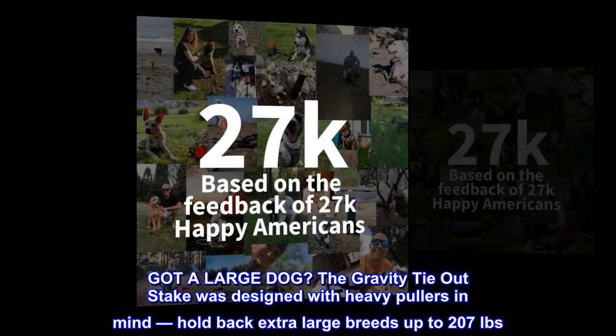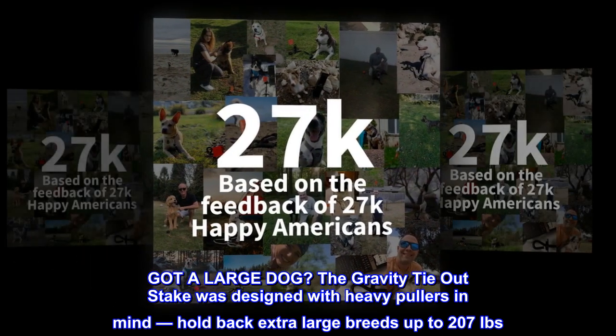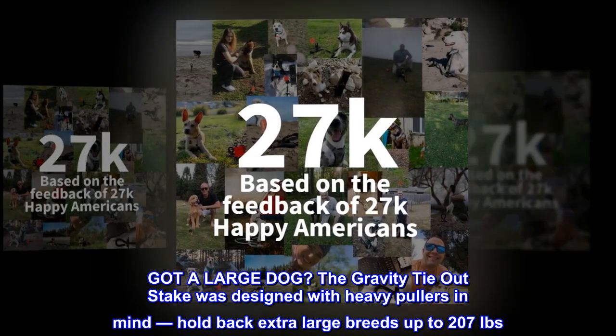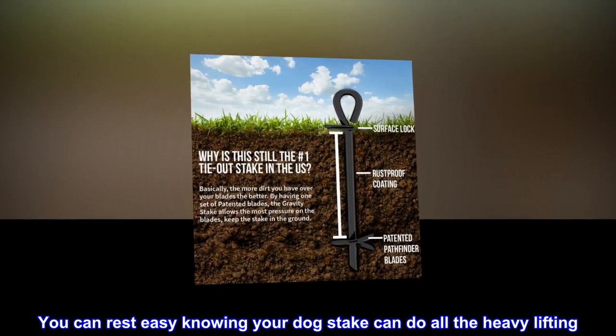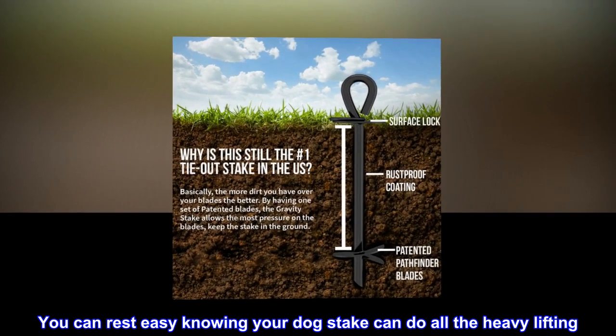Got a large dog? The Gravity tie-out stake was designed with heavy pullers in mind, holding back extra large breeds up to 207 pounds. You can rest easy knowing your dog's stake can do all the heavy lifting.